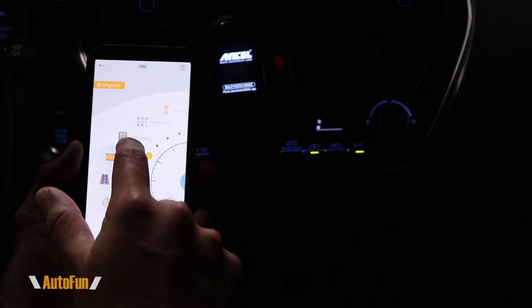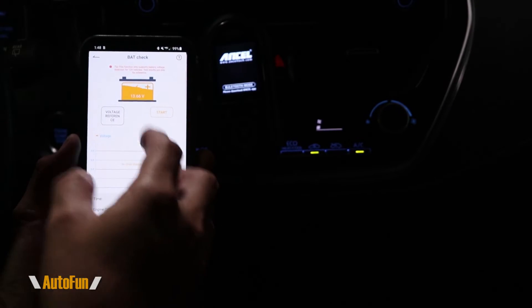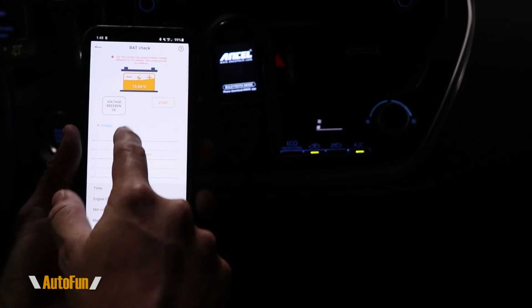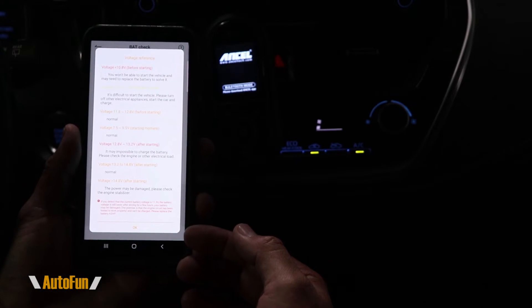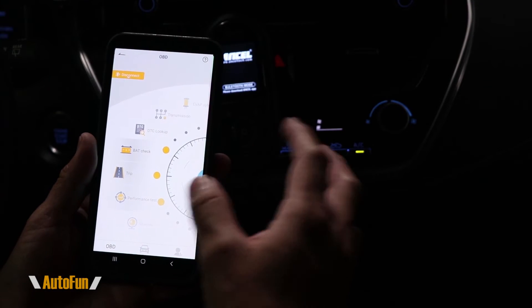The battery check option measures the current voltage on the car. Hitting start prompts you to turn off the car to get a reference value and compare the two readings. It will tell you how much time elapsed, what the lowest voltage was, and what the maximum voltage was. For those unfamiliar with voltages, a quick reference chart is provided showing what normal battery voltages should be, giving an idea of battery health.